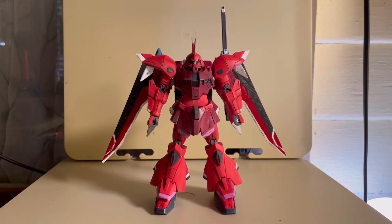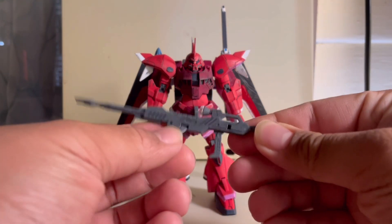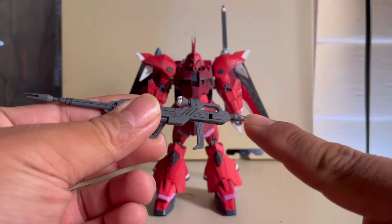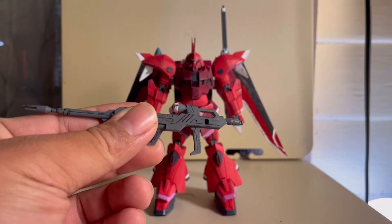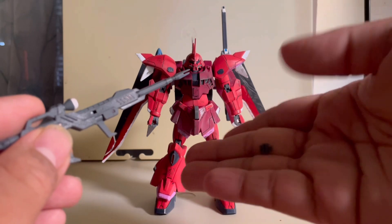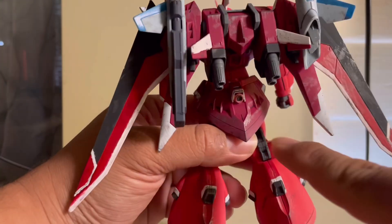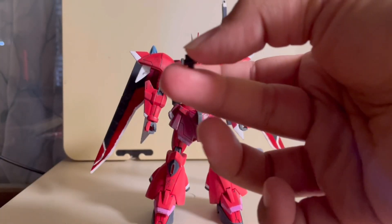Moving on with accessories. Starting off with hand options — all you get is just the weapon-holding hand. Next up, you have a beam rifle with a helm that can swing side to side. And you might be wondering what this rectangular hole is for — it's for you to attach this adapter piece, and you can store it onto the back skirt. But you only get one of these.